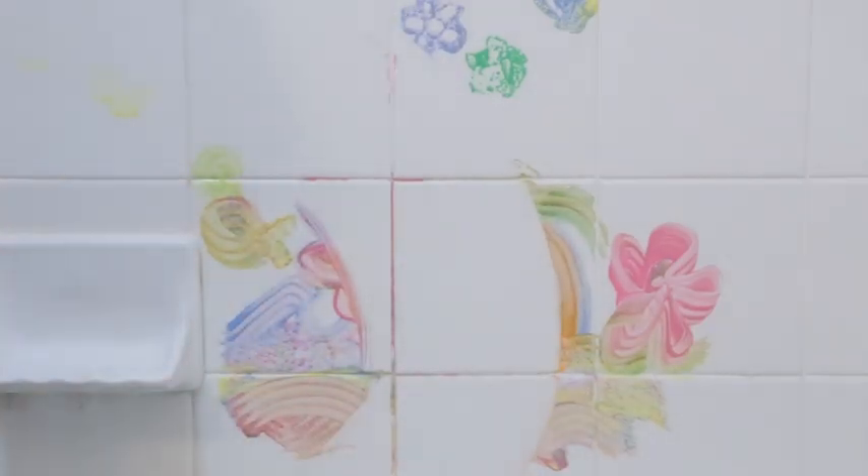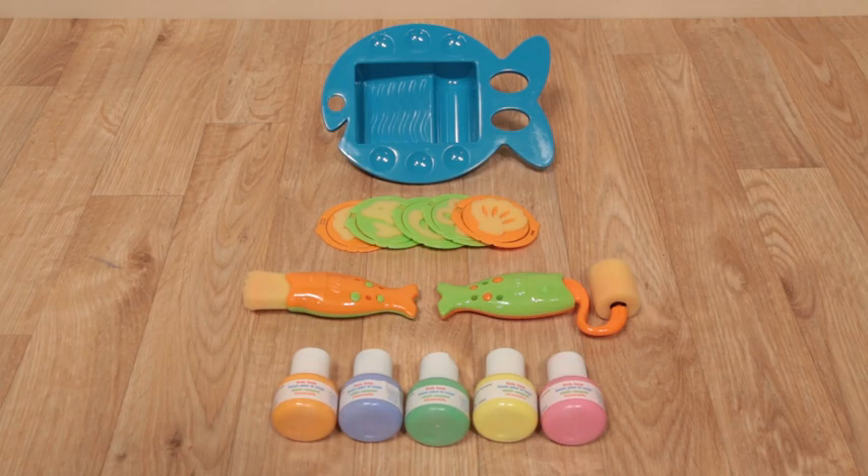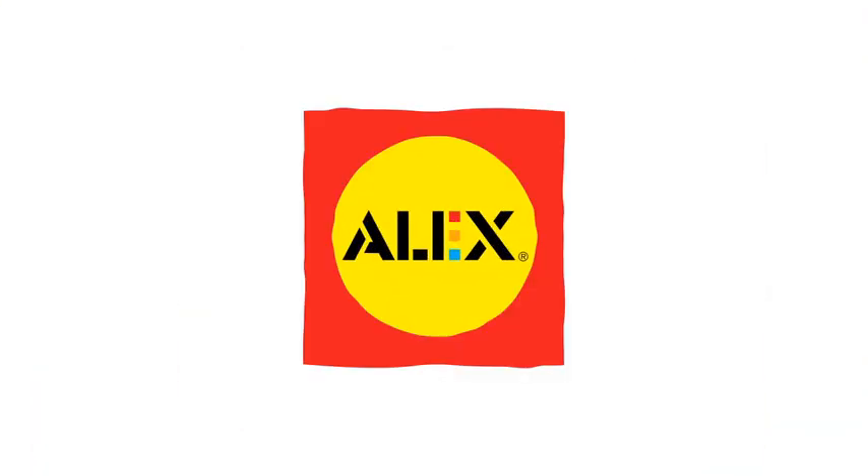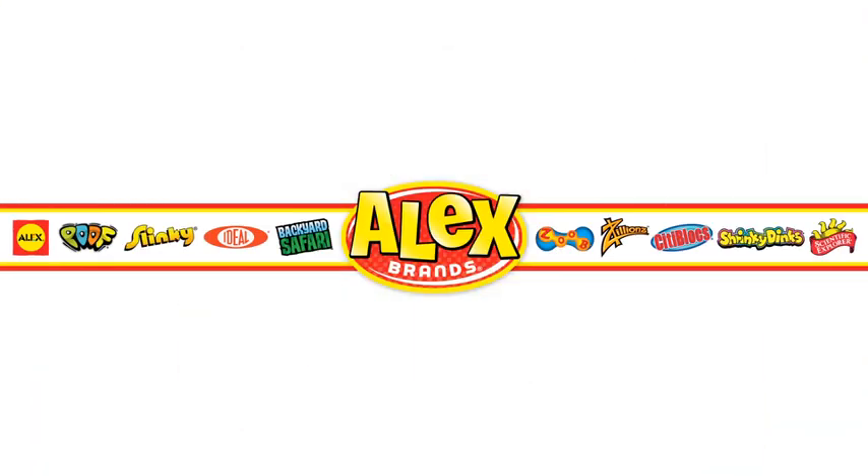Paint to your heart's content in the bathtub with Artist in the Tub from Alex Toys. Adult supervision is required, recommended for ages 3 and older. Alex Toys is a member of the Alex Brands family.